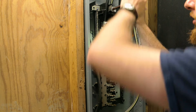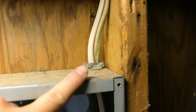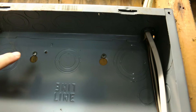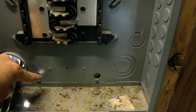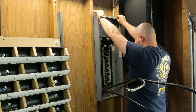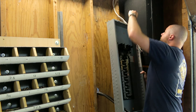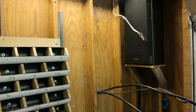We'll also remove the neutral coming in from the line. On top of the box, we have a wire clamp in our knockout — we just need to loosen that so we can pull our wires up through. Our box has four hold-downs, two up top and two on the bottom. We'll zip those out just enough to get the box off and slide everything down. So our box is off.